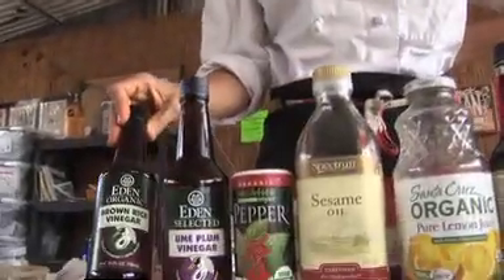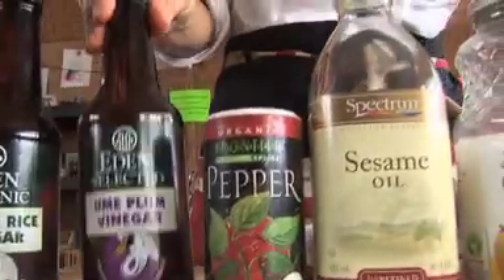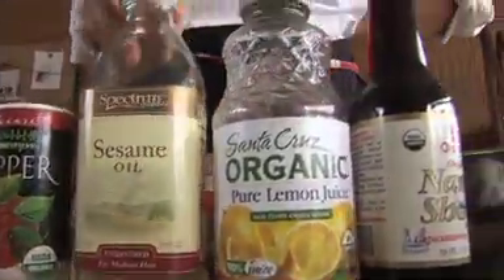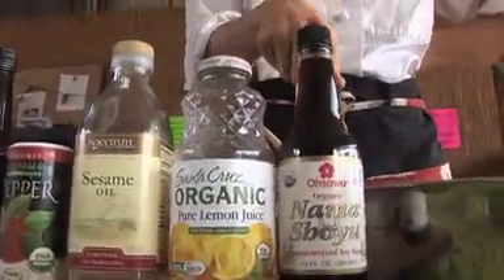We're ready to make our dressing and we have a few wonderful ingredients here: brown rice vinegar, umeboshi vinegar, organic black pepper, untoasted sesame oil, lemon juice, and a very high-quality nama shoyu. I've got all of the dressing ingredients ready and I'll be adding this into the pilaf.